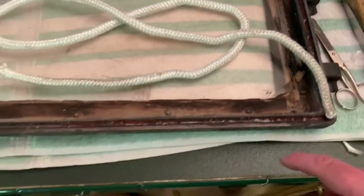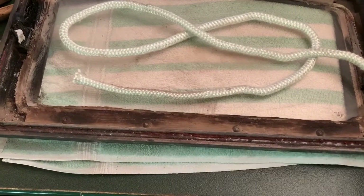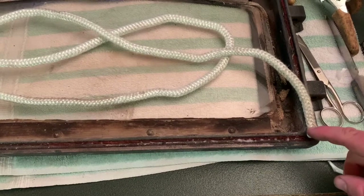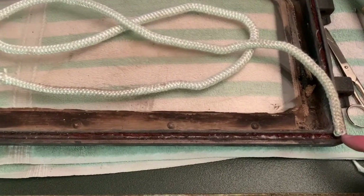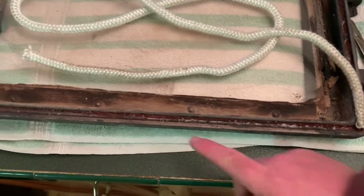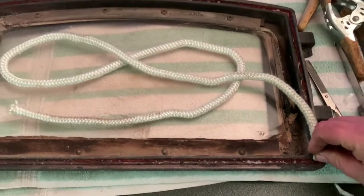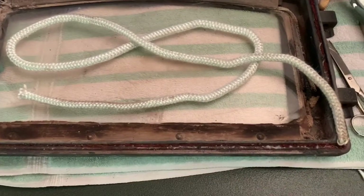Most people suggest starting here, but I like to start at this position because this corner is at the hinge corner. To me this will always be a tight seal, so if I'm going to have a gap I'd much rather it be here than in the center of the door — that gives it a tighter seal. Most people suggest putting the breaking point of the rope at the center, but not me.